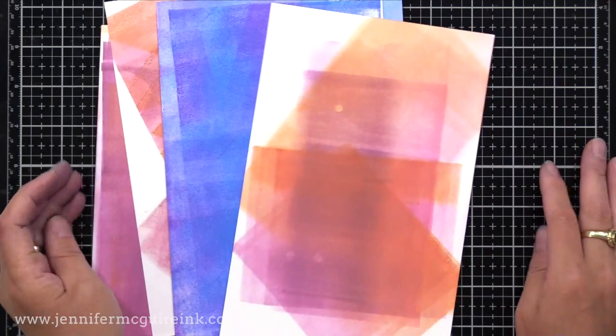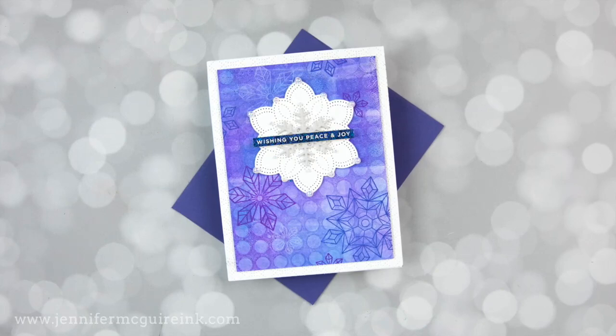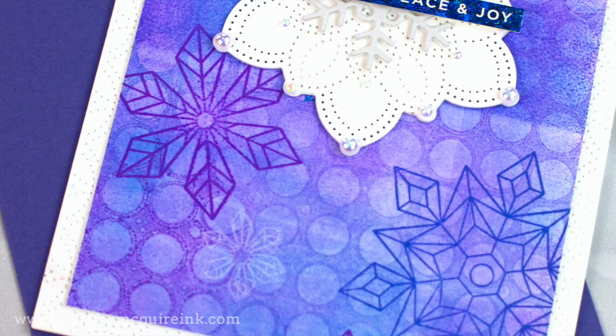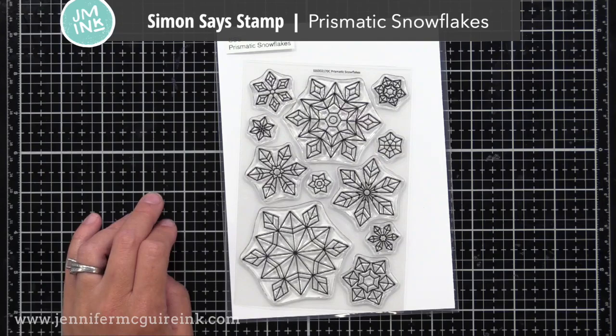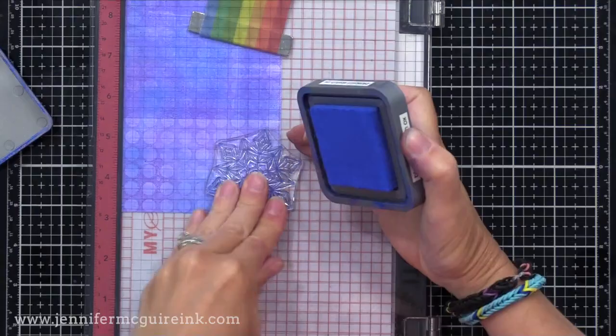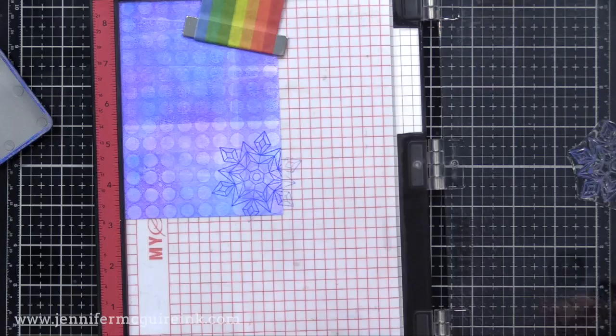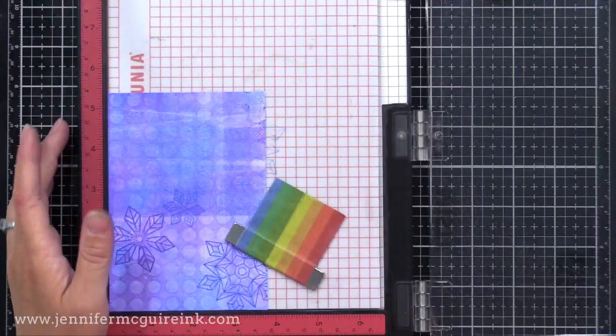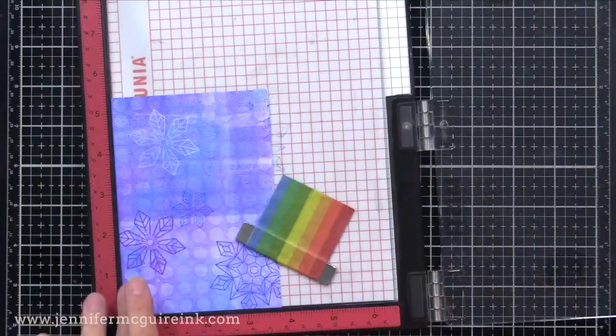Let's dive in with my first example — a winter card using one of the bubble wrap prints we made. On this background I added a little bit of stamping using the Simon Says Stamp Prismatic Snowflake Stamp Set. The fun thing about this is I can use the same Distress Oxide inks to stamp on it that I used to make the print — so it'll be a great match. I used Blueprint Sketch, Wilted Violet, and a little Mermaid Lagoon. I even did a few soft snowflakes with Hero Arts Unicorn White Pigment Ink, stamping it multiple times on the inked background to make it a little more vibrant.